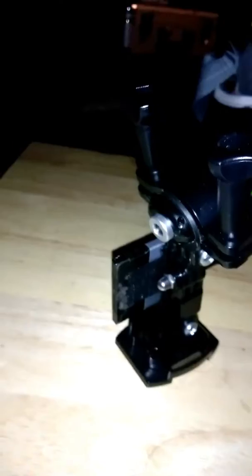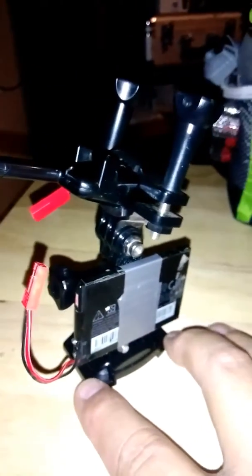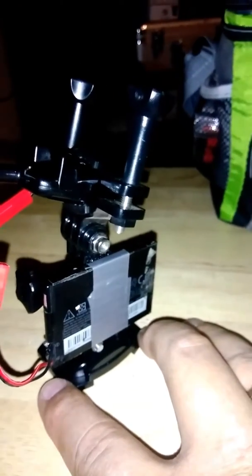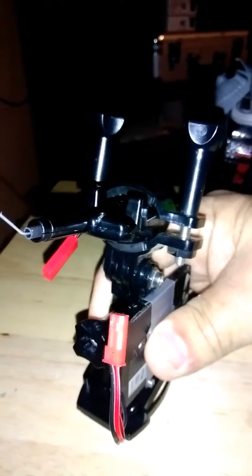I've got it set up with a 3.7 volt cell phone battery here on the side. It's a 1500 milliamp hour cell phone battery, so it'll power that little camera for a long time.